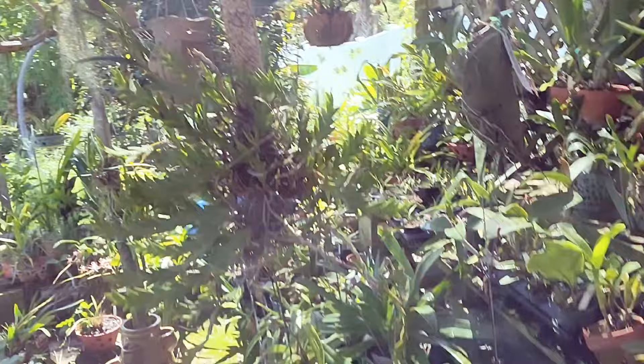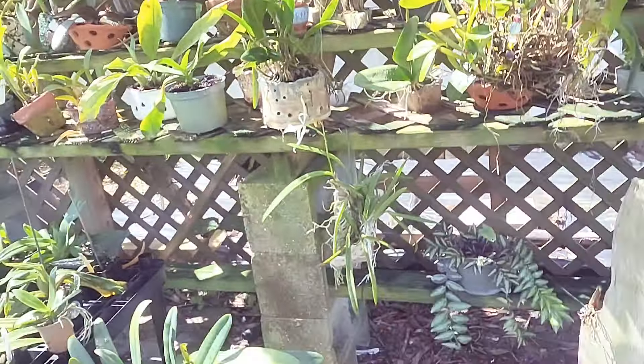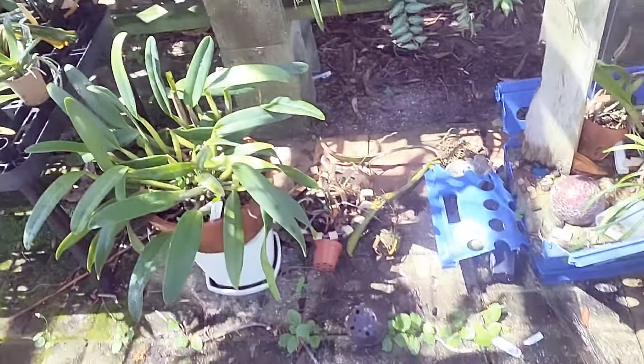Good morning YouTube, good day, good afternoon, whatever it is where you are. My name is Natasha, welcome to Just One More Orchid. It's about 100-plus degrees. Today this nonsense needs to be finally cleaned and fixed — I cannot do this anymore. Today is a big cleanup day and I'm taking you with me.